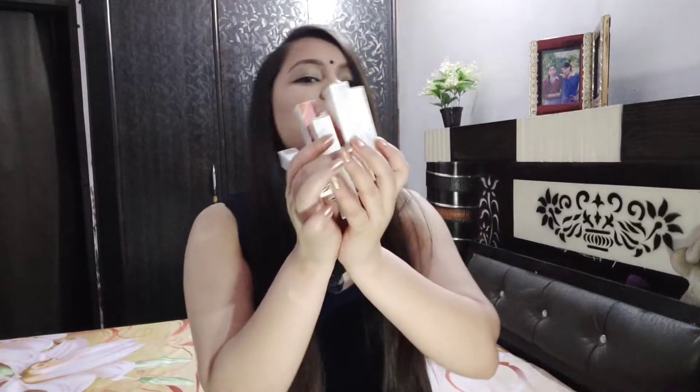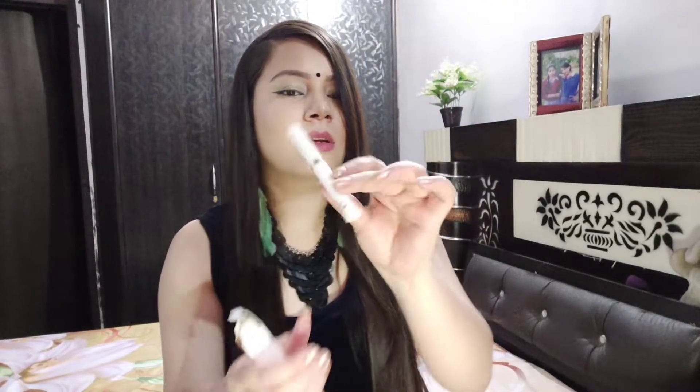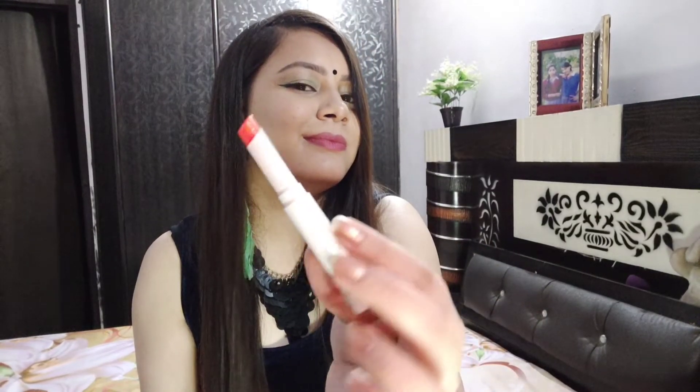The next product is this lip balm and I will share swatches and a review with you. I have selected six lip balms. Let me show you one — this is the packaging, it's a small compact packaging. This shade is called Orange Crush. I'll make separate swatch and review videos for these. The product I am most excited about is definitely the lip balm.